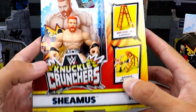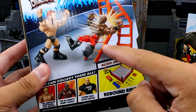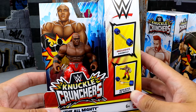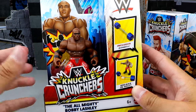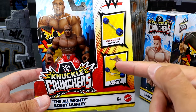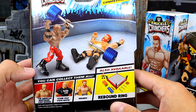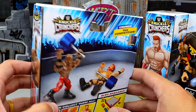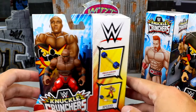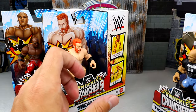Sheamus comes with a ladder on the side, which I don't think I've owned before. He's also beating the hell out of Bobby Lashley on the back. The last figure in the set is Bobby Lashley, and the artwork is pretty much all the same — you get an action shot, the name, Knuckle Crunchers. He comes with a barbell, and on the back he's beating the hell out of Sheamus. So Sheamus and Bobby Lashley are just taking all the beatings in the packaging. Nice side art as well — that is our full packaging review.